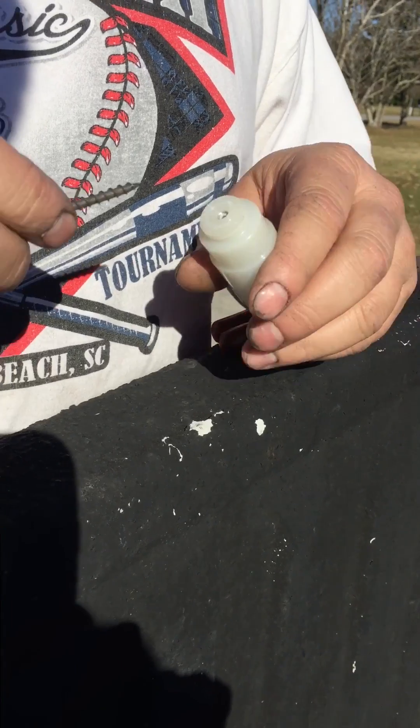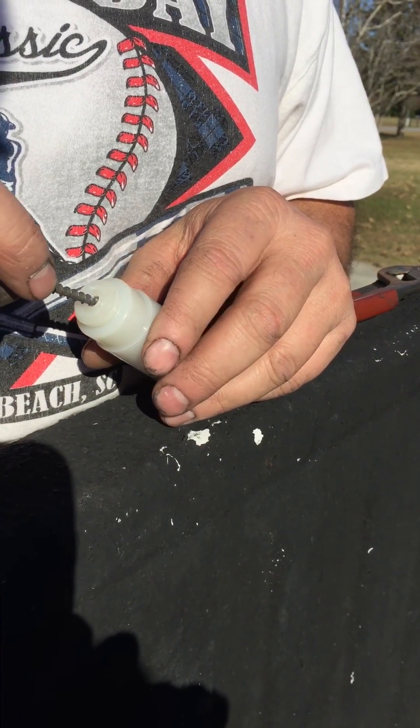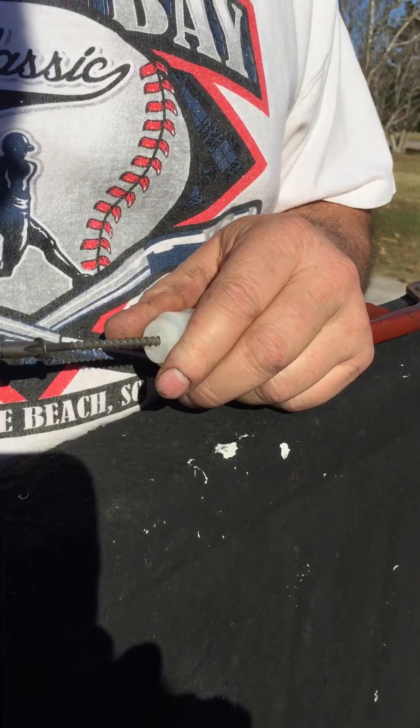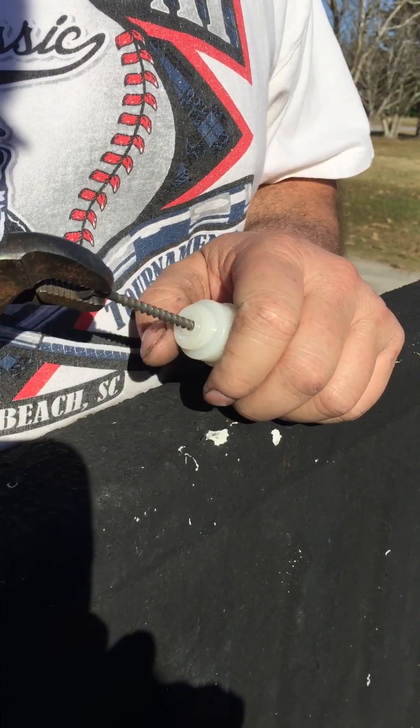Get you a drywall screw. Look inside the canister — you'll see a little check valve. Screw that screw into that check valve a couple good turns. Tighten it up with a screwdriver so you can pull it. Give it a quick pull.